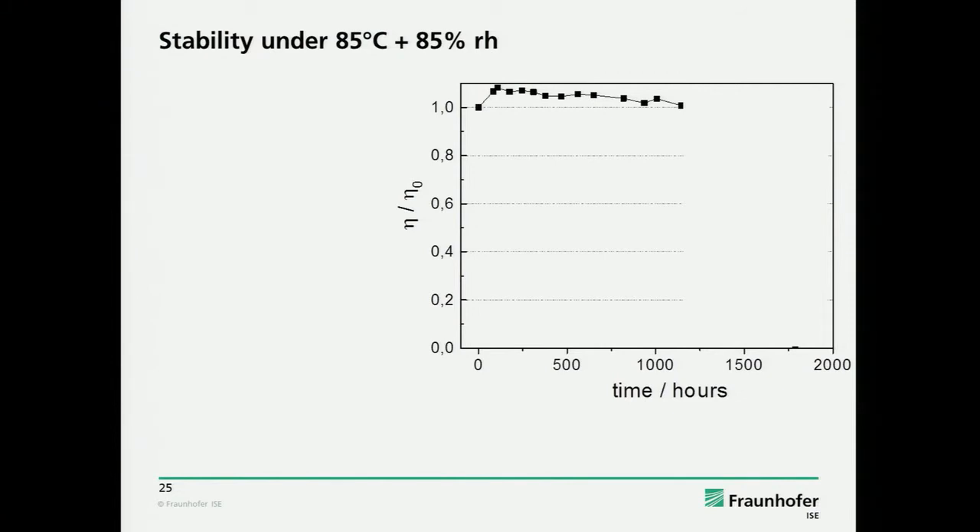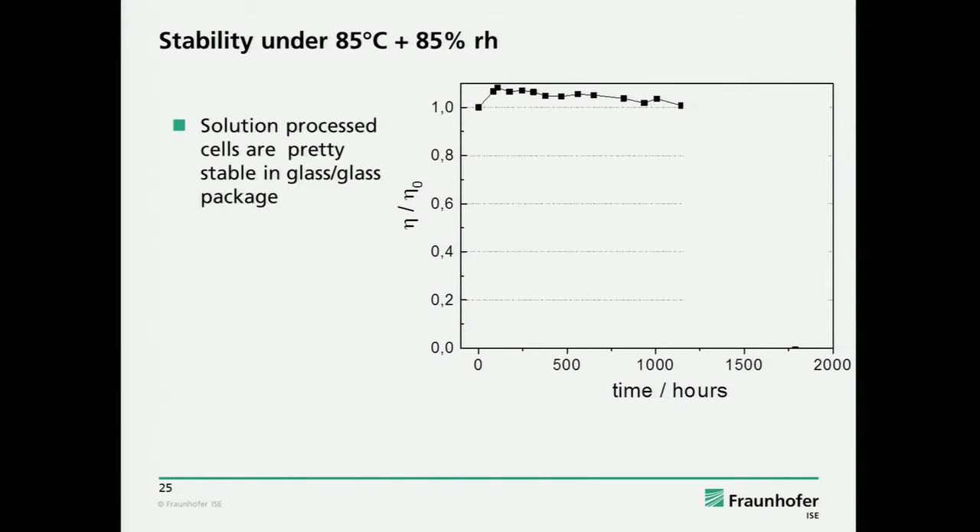We were quite optimistic that we have a nice system and thought, let's face the 85-85 challenge now. We saw a lot of results on 65-85 which is also important, but if you really want bankability on the roof or in the field, there is little chance to argue around 85-85.